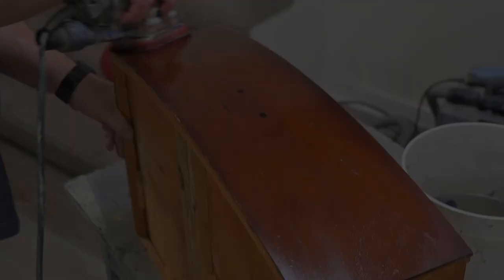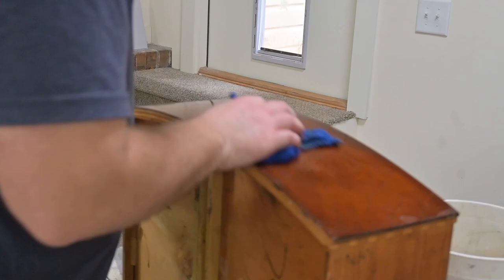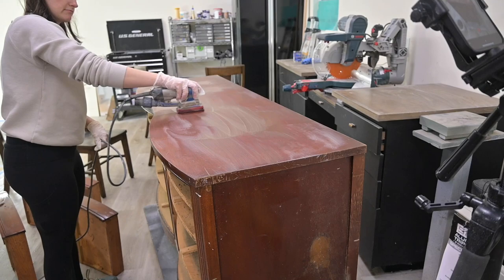The first thing we're going to be doing is removing the old hardware and giving this a good cleaning. I needed to put on some gloves. Next we use a 50/50 mix of denatured alcohol and water, spray that on, and use our surf prep sander with a maroon woven pad to give it a good cleaning.